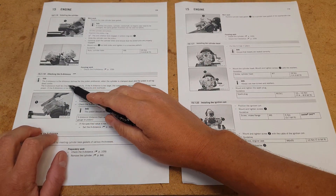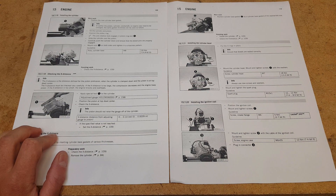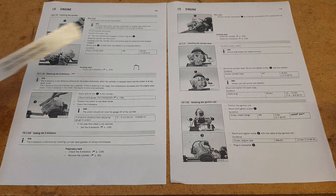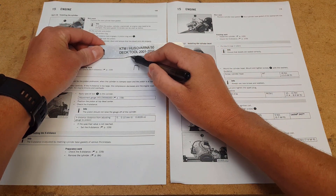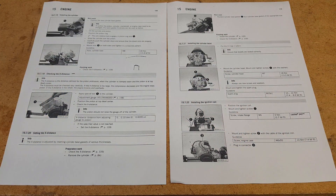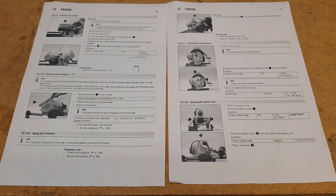The X-Distance is a distance defined for the piston protrusion when the cylinder is clamped down and the piston is on top. So if that's your barrel, it's how much your piston protrudes the barrel. You'll see when we put it on the bike — this part is where the piston is going to sit. We're measuring the gap between where the piston sits and the top of this tool. KTM is calling for zero tolerance to 0.1 of a millimetre — basically just below touching, or 0.1mm.